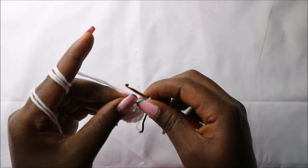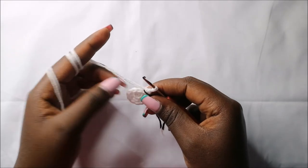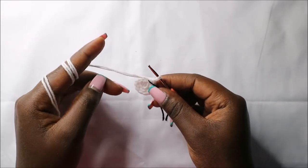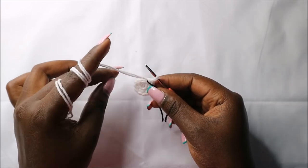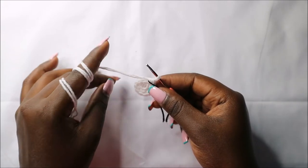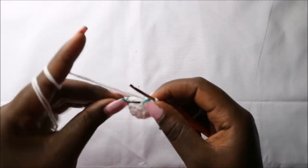For the next two rows — row 3 and row 4 — we're going to do single crochet all the way around in each row for a total of 12 stitches in each row. I'll see you when you're done with the fourth row so that we start the fifth row together.